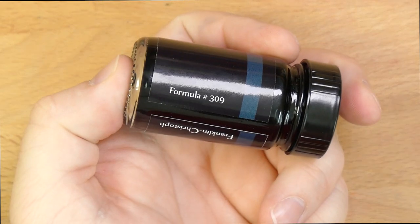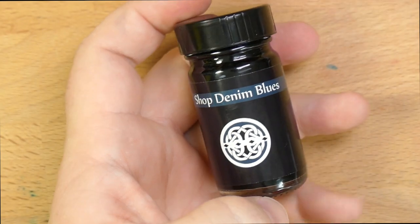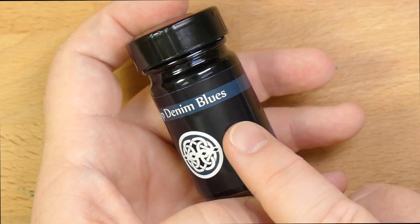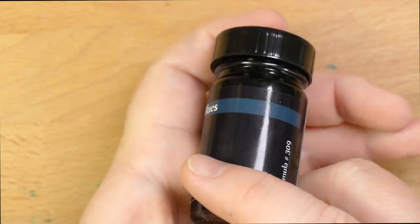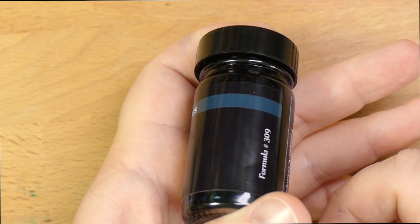This is a one-ounce glass bottle, and it goes for $8.25 on their site, so very reasonable price. These are nice little glass bottles. And this one is called Shop Denim Blues. It's meant to invoke the sort of dusty, denim-y color that was sort of missing in their ink lineup.